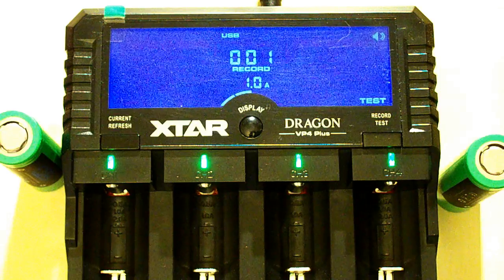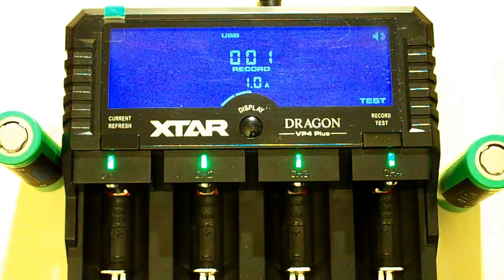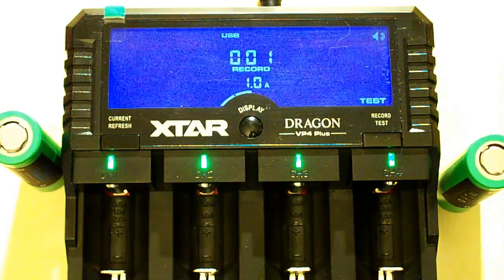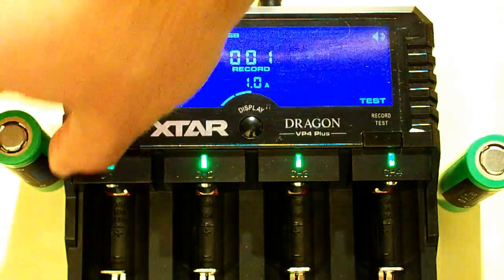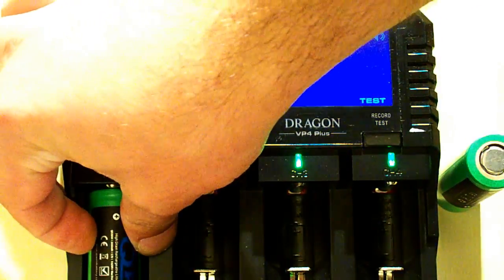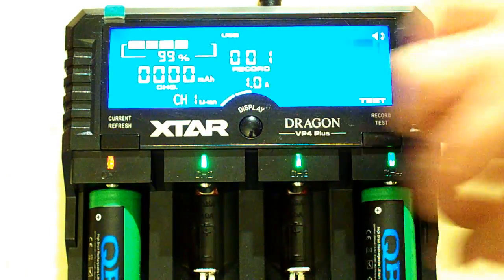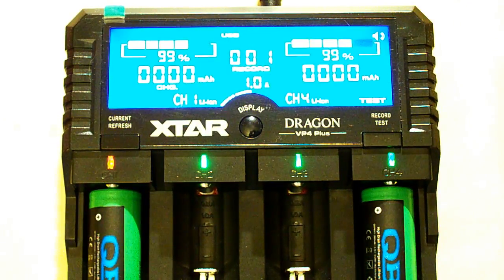Now I will test the Queen Battery 2650 batteries using the Xtar Dragon VP4 Plus charger. These are Chinese-made batteries. I have chosen 1A as charging current and the discharging current will be chosen automatically by the charger. Let's wait to see the results.